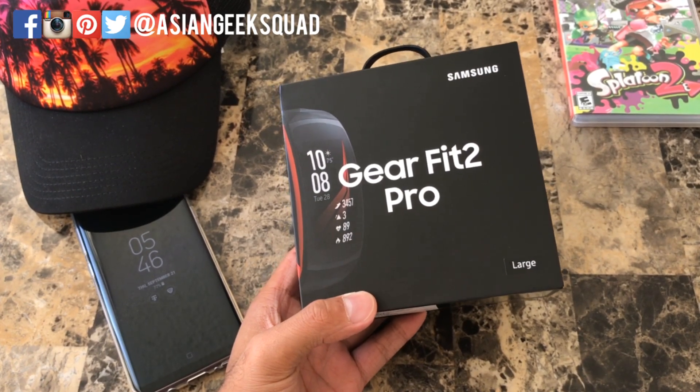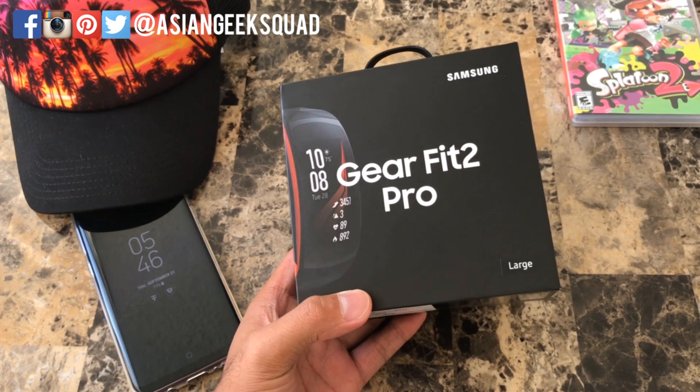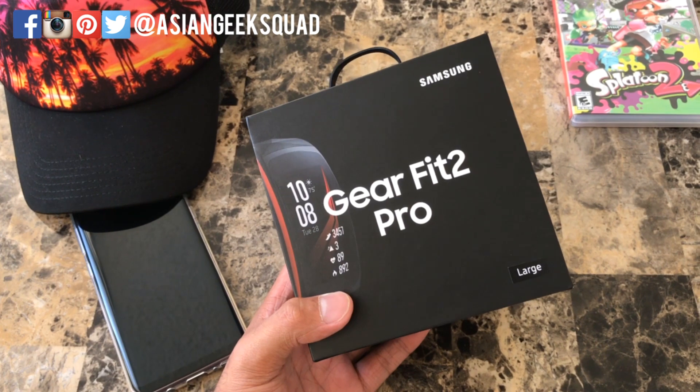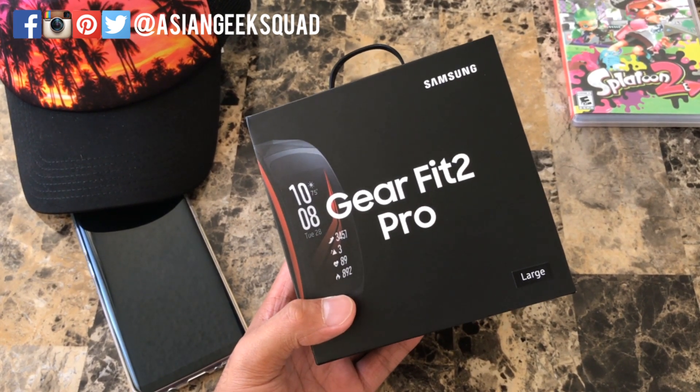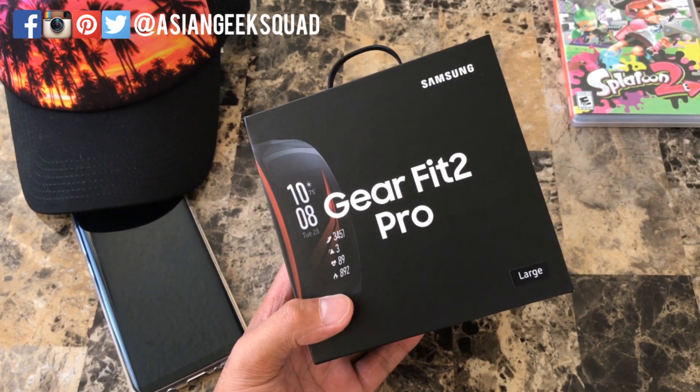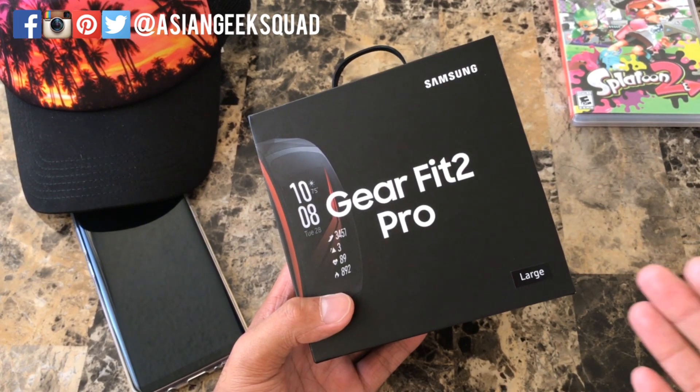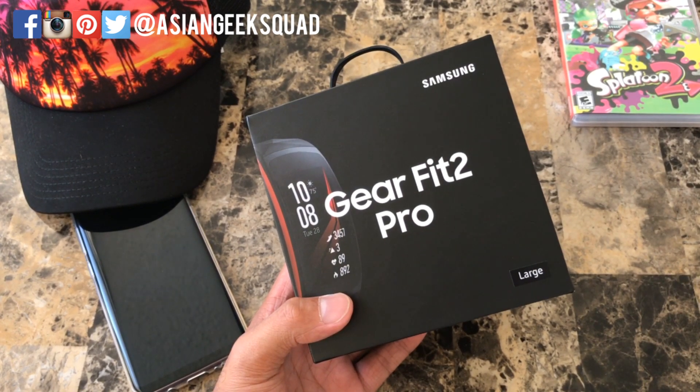Aloha everyone! This is Max with HHN Geek Squad and today we're doing a quick unboxing and setup for the Samsung Gear Fit 2 Pro. I'm very excited about this device — I'm training for the Honolulu Marathon. It's waterproof, we can go swimming with it, and you can store songs on it locally so you don't need to stream everything from your phone. Let's go ahead and get started.